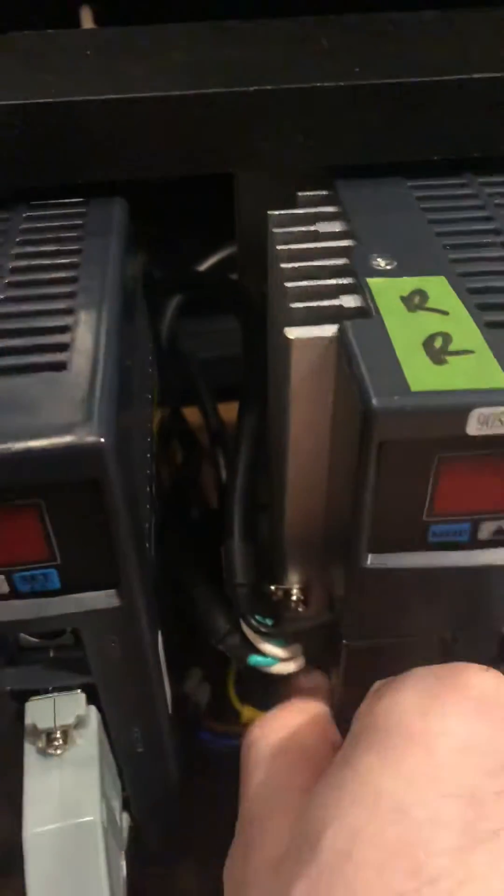This one is connected here — you can see there are two sets of wires around the back, and then to this side. Another two sets of wires, and then around the back one more time.